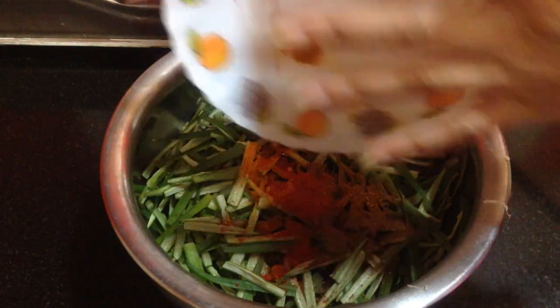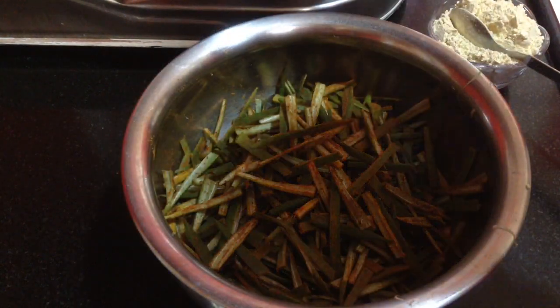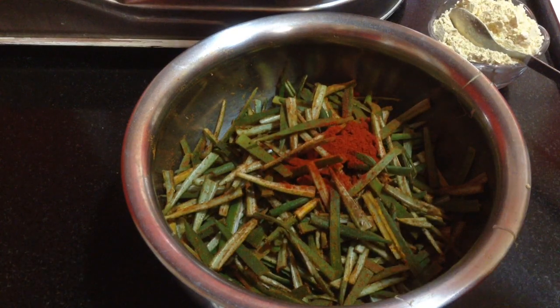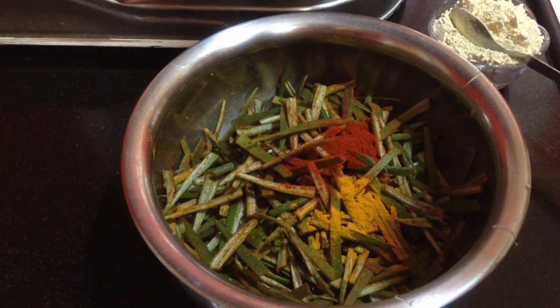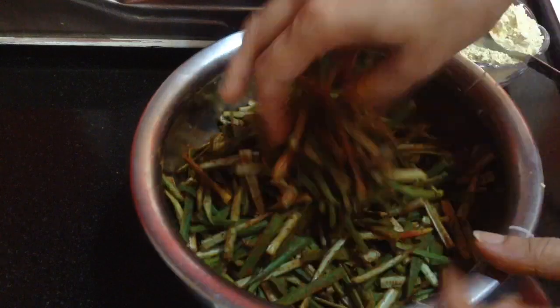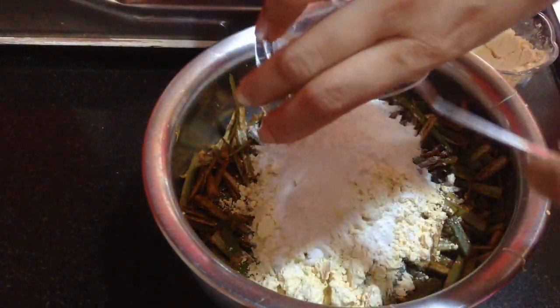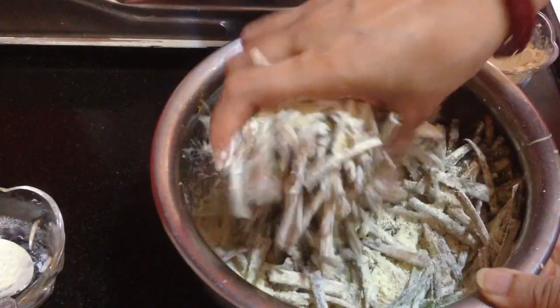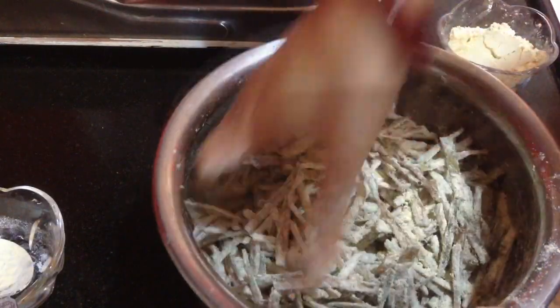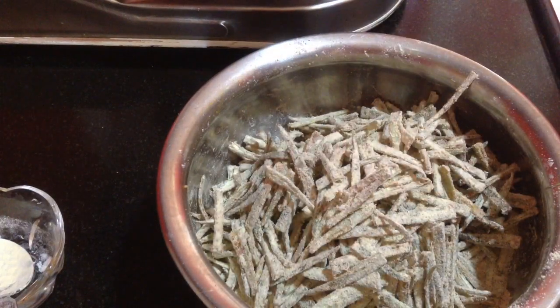I am going to add all these spices and mix them. I will add some more Kashmiri red chili powder and turmeric powder so that the kurkuri bhindi gets a nice bright color. Now I am going to add in the chickpea flour and the rice flour — about 3-4 tablespoons. If required I will use the rest. Give this a nice mix. You can see all the strands are nicely coated with the masala and the flour.